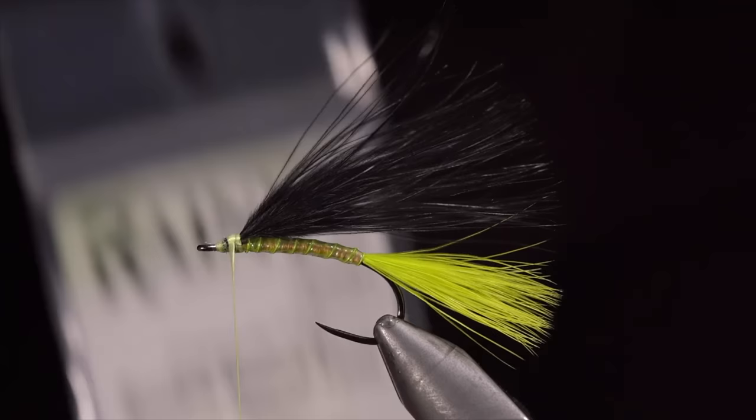With the boobies secured in place, we will use our whip finisher, taking several turns to prevent the fly from falling apart. Seat the knot tightly and snip free.